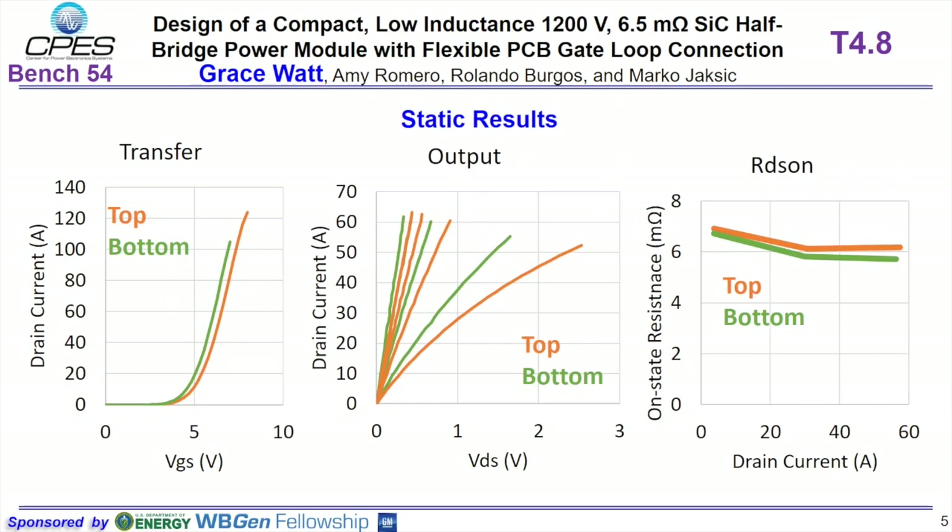For the on-state resistance of the die, we expect 6.5 milliohms because two 13 milliohm die are in parallel. This corresponds to the drain current for various drain-source voltages. Lastly, we have the turn-on voltage and the subsequent drain current as VGS increases.